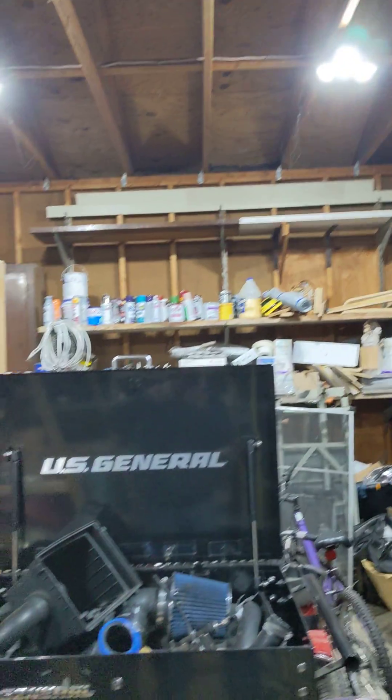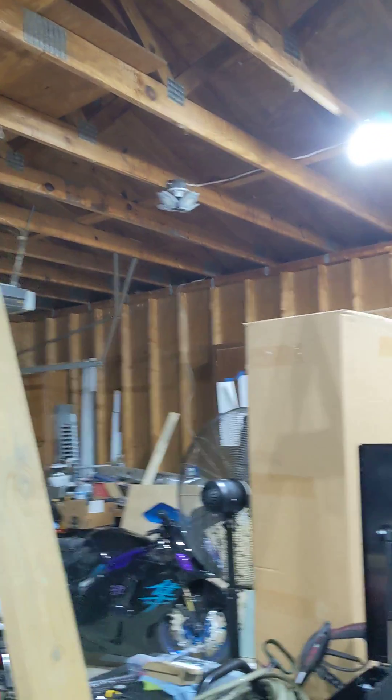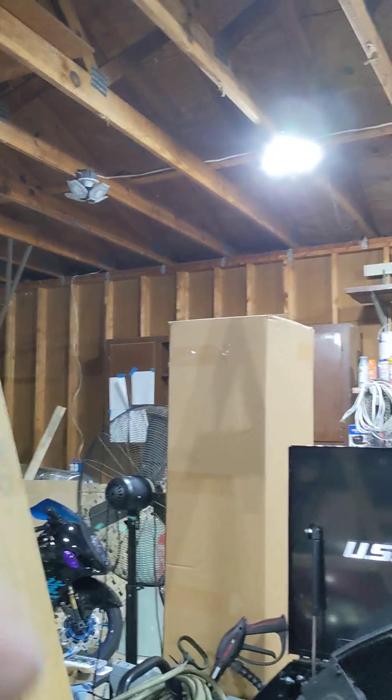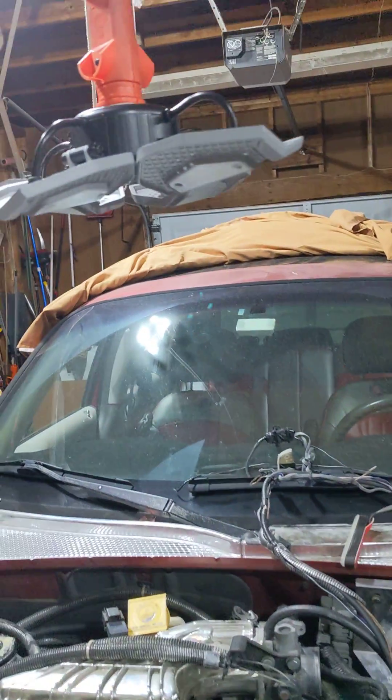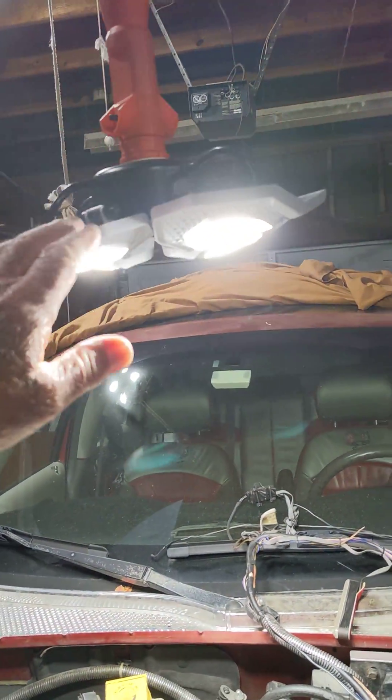I'm having problems where they're starting to blink and shut off. That one shut off again — or shut off now, that's a new one. But this one here, which works, I fixed yesterday.